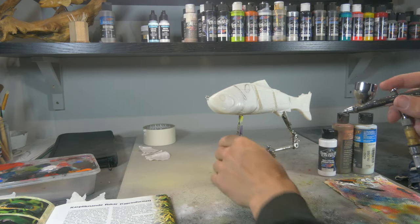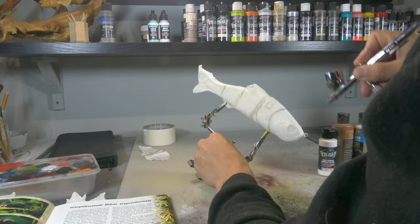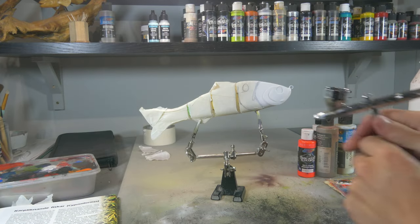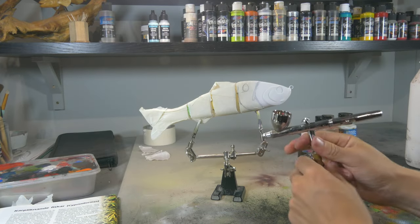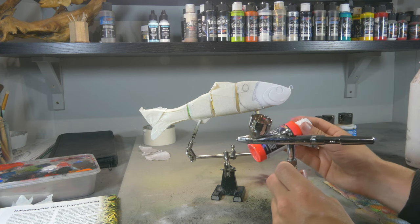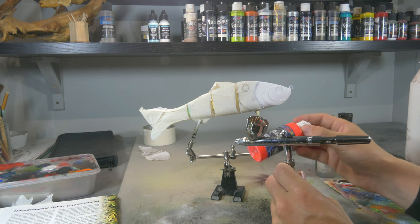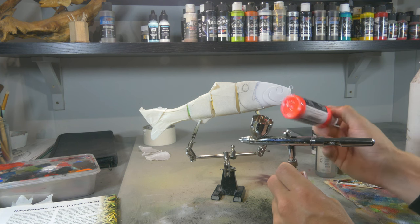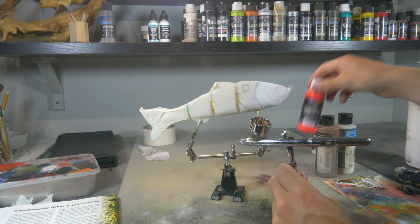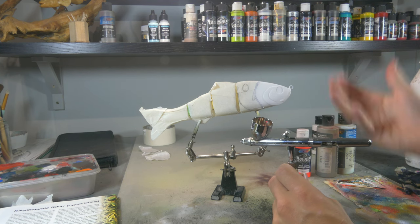First we're gonna do a white base coat on the head. For the second color I'm gonna use fluorescent red. I like fluorescent red more than fluorescent orange — even though it actually looks more orange than red in my opinion — because it's a little more present, a little stronger. I really like the coverage of the fluorescent red and the way it sticks out on a lure.